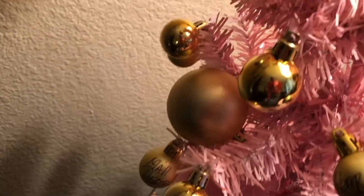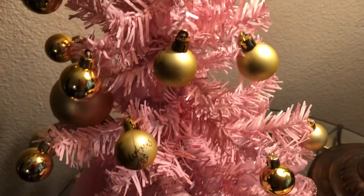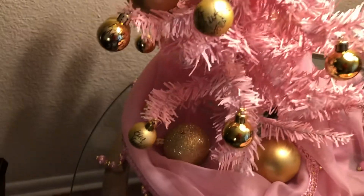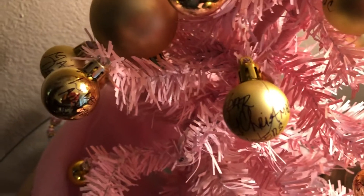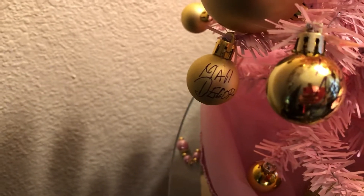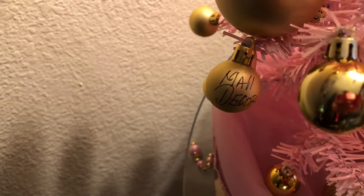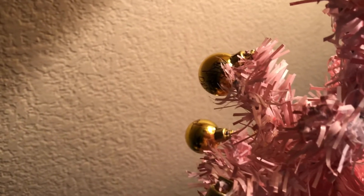On each of the little ornaments, I wrote things to do for the month of December. I tried to turn them around so you wouldn't see what you're picking — so it'd be a surprise. This one says "wear Christmas sweaters," meaning we're going to wear ugly Christmas sweaters out and about on the day we pick that. That one says "mall decor" — that's going to the mall and looking at the decorations. We're going to make a gingerbread house too.